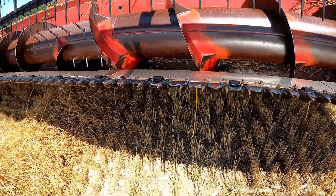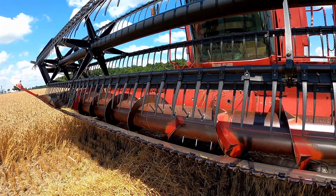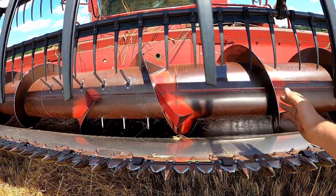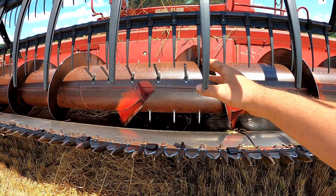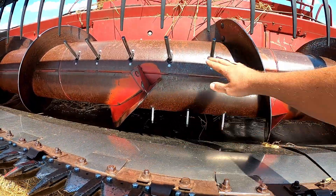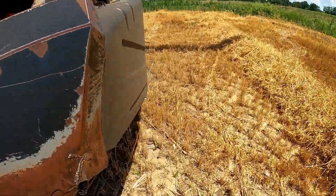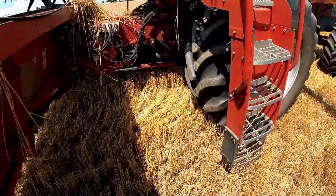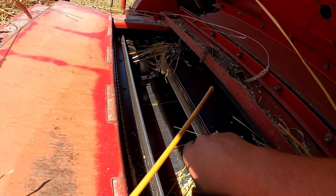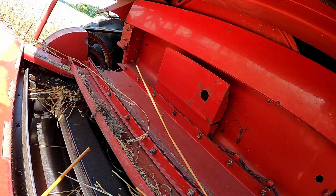The reel turns and it knocks the crop over into the auger. The auger carries it to the middle, and then those fingers go in and out right here and they carry it into what we call the feeder house, which is over here. It's got a big slat chain inside that turns and feeds it up into this area, which is the rotor.